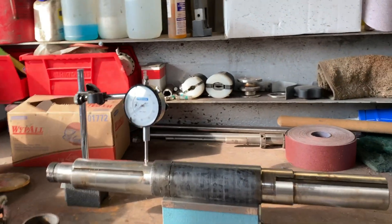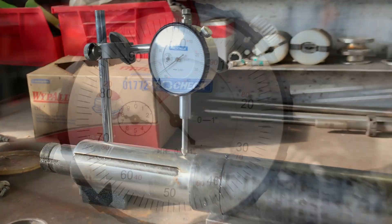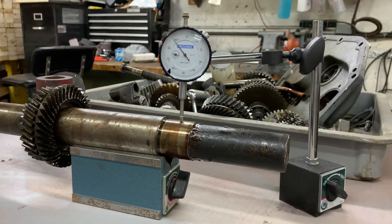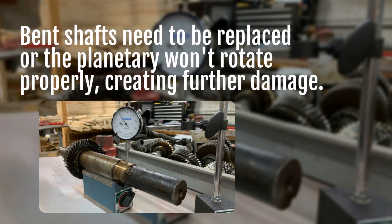The shaft is going to get replaced — the shaft is bent. It's hard to believe that you can bend something like that, but 40 years of making dough can actually bend those shafts. They have to be replaced. The planetary won't rotate properly, it'll rub, and it'll create further damage.